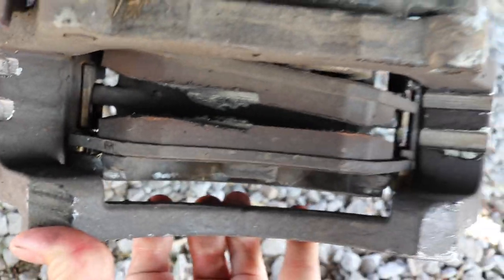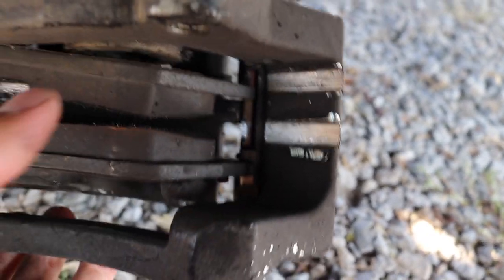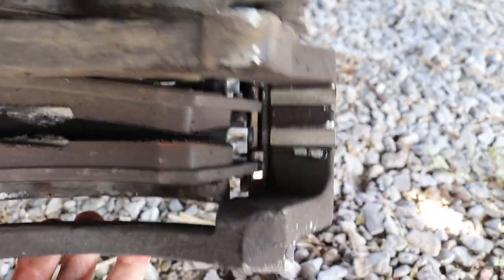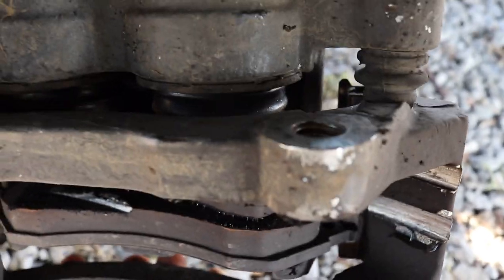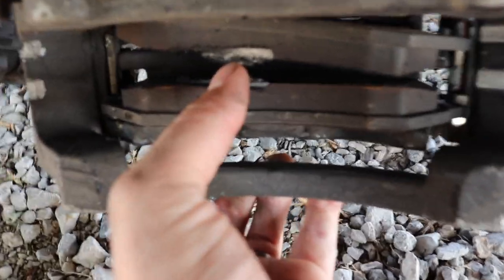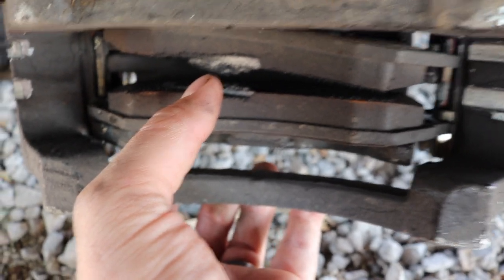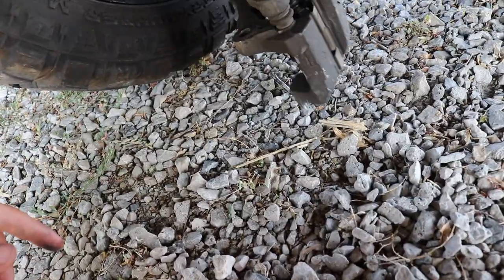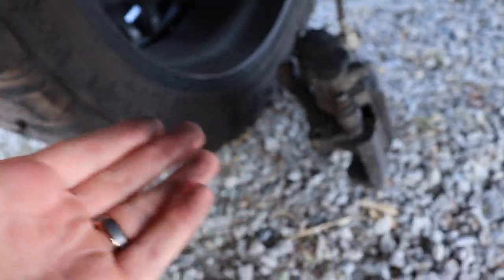It looks like it was originally mounted on properly because you can see the rubbing there — not that that's supposed to happen, but it would have been sat down in there all the way to be able to rub on that portion. Then it looks like that top bolt fell out because you can see it's missing, and since it was dangling it was starting to rub really bad right there. Then when it completely broke, that piece snapped off and just dropped. It looks like the rubbing vibrated that top bolt out, and then after the top one went, the bottom one snapped right about at the driveway.